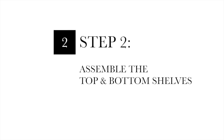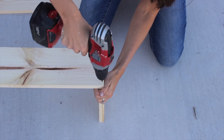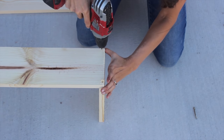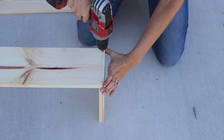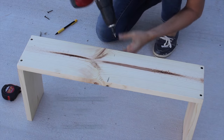Step two: assemble the top and bottom shelves. You will need to take your 24 inch board and attach it to your 10 inch boards. The 10 inch boards will be your side pieces. Make sure you pre-drill and countersink your holes, then attach with 1¼ inch wood screws.